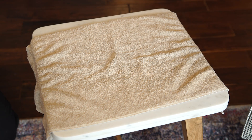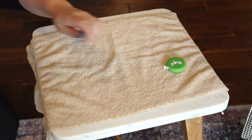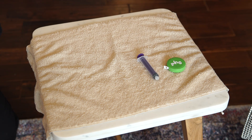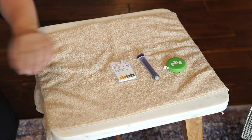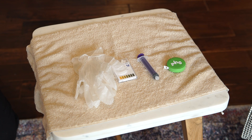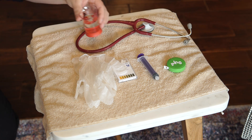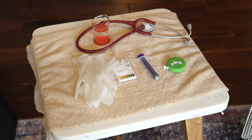Assemble the supplies you need to check the placement of a feeding tube: a flexible measuring tape, a syringe, pH strips, non-sterile gloves, a stethoscope, the type of water recommended for flushing the tube, and a clean container such as a measuring cup.